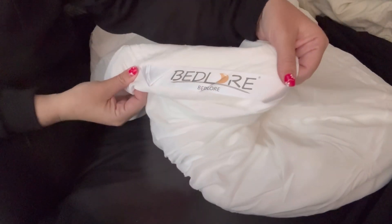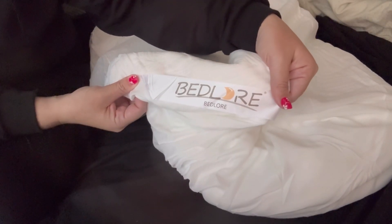Hi, my name is Crystal, and I received this Bedlore mattress cover in exchange for an honest review.